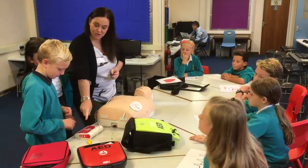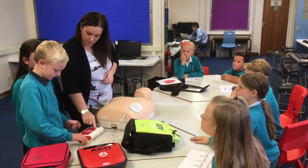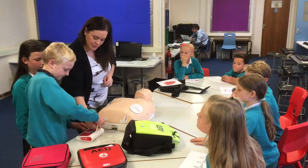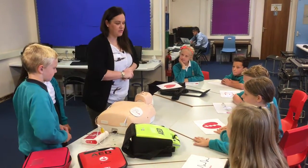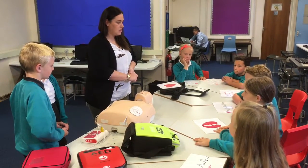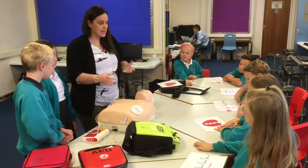Now you need to plug it in if it's not already. Yours is already ready to go plugged in. Just in there - that's it, other way. That's it. And the machine will then take the rhythm of the heart. And what rhythm do you think it's going to find? Do not touch the patient. A bad rhythm.